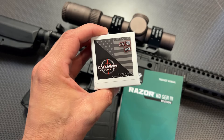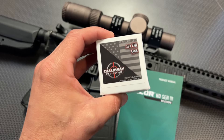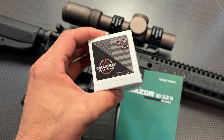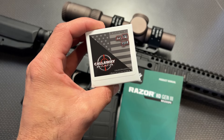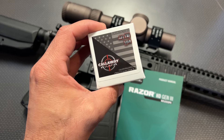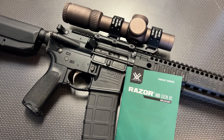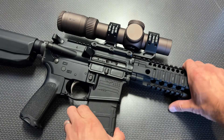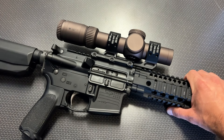The exact model number can be found in the description below, and I've got the code 704TAC to save you 5% off your Optics Planet order. I do want to give a huge shout-out to Callaway Ballistics for sponsoring their ammo to help make this video. They sent over some .223 as well as Precision .223, and they've got 9mm, subsonic 9mm — some of the cleanest burning I've ever fired — subsonic 300 Blackout, and they're working on 6.5 Creedmoor. I also have the code 704TAC for free shipping on ammo orders from these guys.